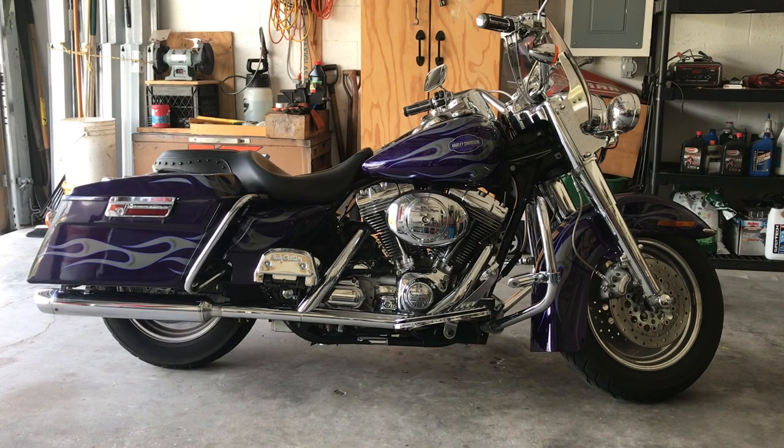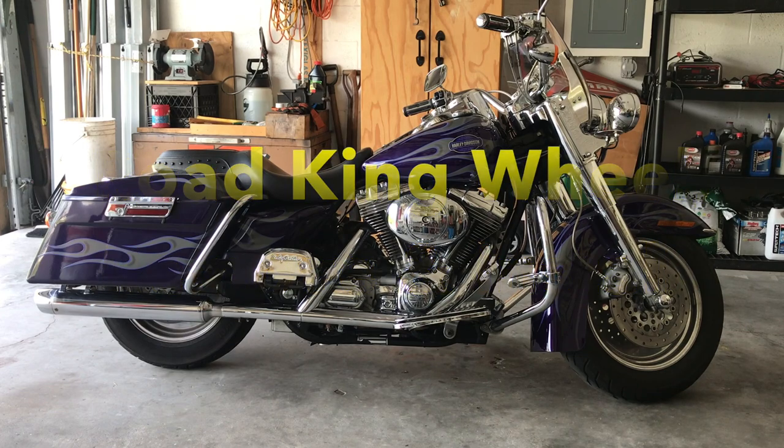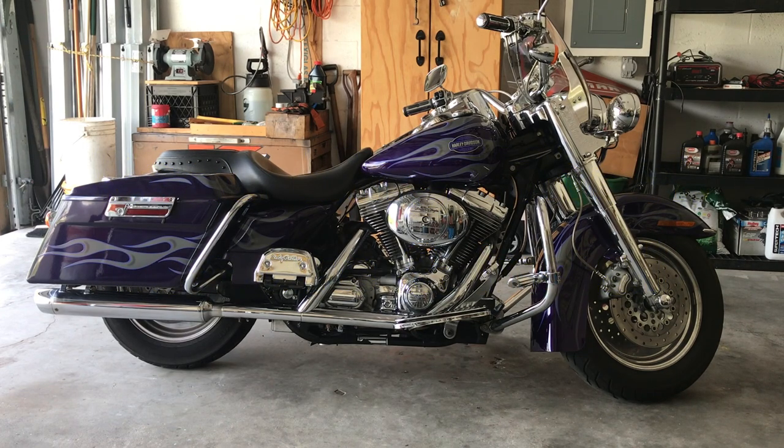Good morning. Today we're going to do the removal and install of my front wheel on my 2002 Road King. We'll get her in the air, remove the front calipers, remove the axle, and remove the wheel. Let me get this in the air.